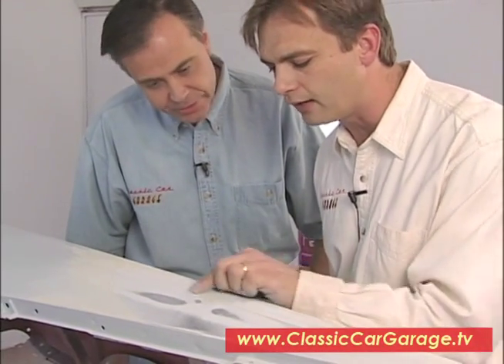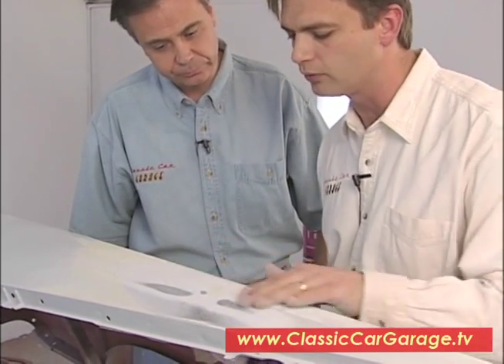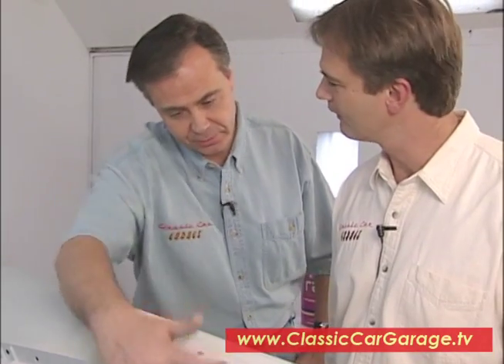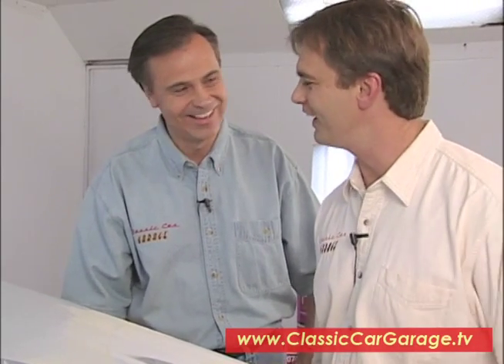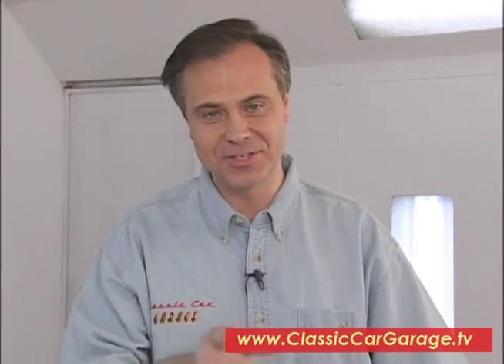This looks great, as a matter of fact. You can see the accent line is still there — we didn't disturb any of that. It carries through and looks real nice right there. I can't wait to see the whole rest of the fender looking like this, especially when it's sealed up again — it's going to look just like an egg. When we come back here on Classic Car Garage, we've got the new product segment, so stay with it.